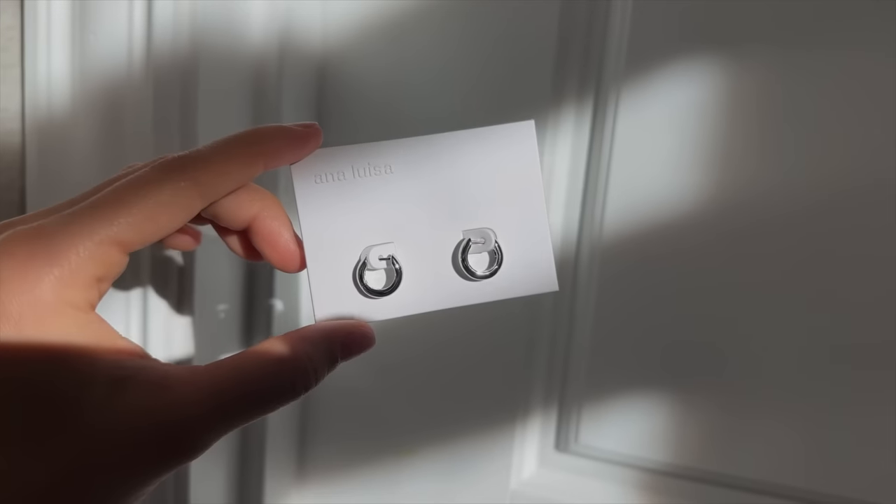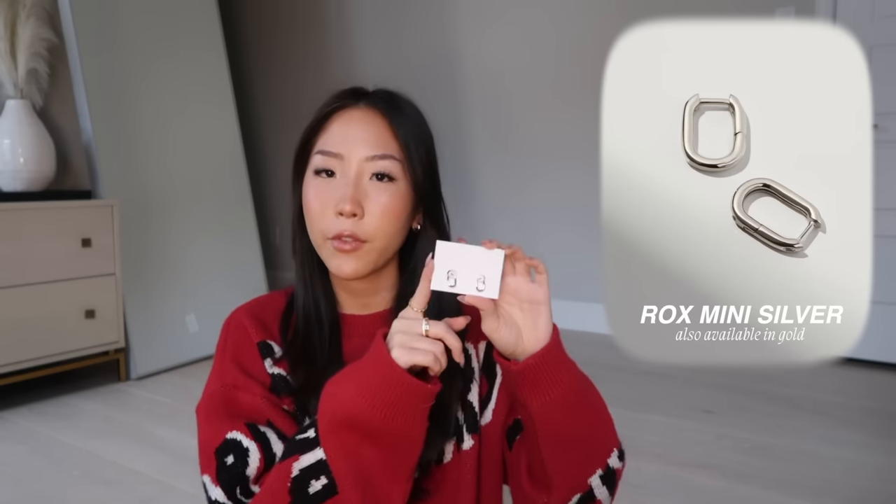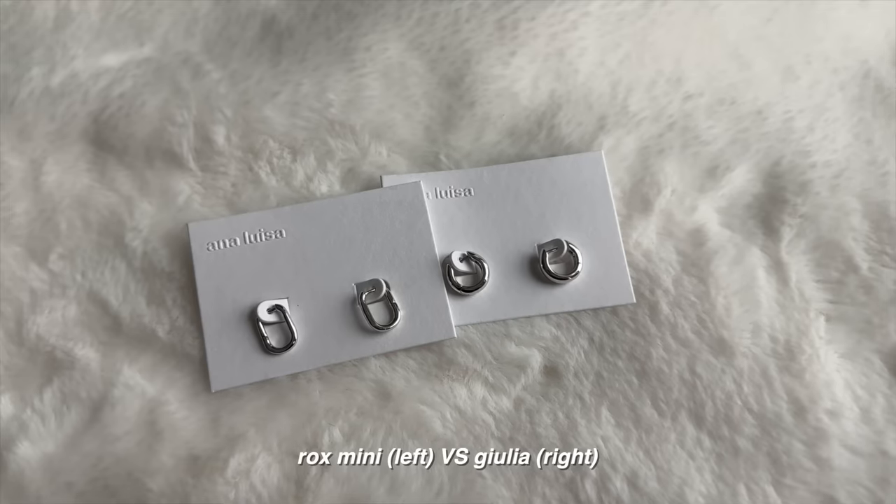I already have a ton of pieces from Ana Luisa, so for this month I just wanted to pick out things I could give as a gift. The first one is a pair of silver hoop earrings in a chunkier style — it's actually the same one I'm wearing right now. The next piece is another pair of silver hoops, the Rocks Mini Silver. I actually own these as well; it's one of my favorite pieces from Ana Luisa, so I thought it would be a really good gift.